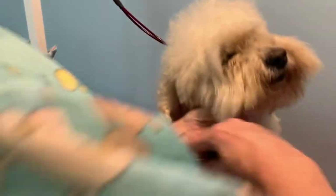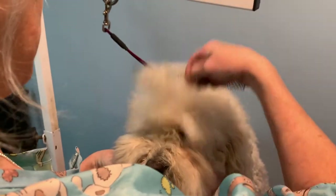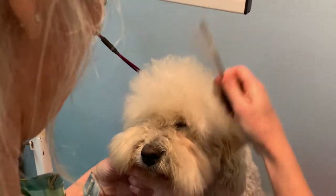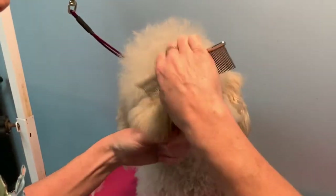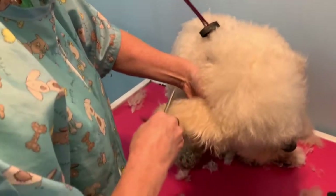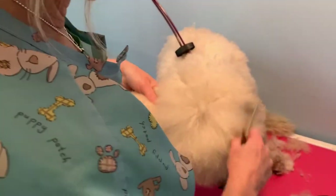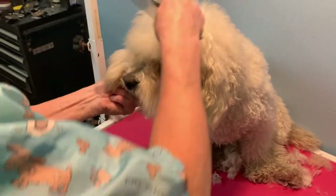It doesn't have to be perfect because you're just doing this at home just to prolong the groom a bit. As you can see, he can't see anything. If this had happened like a month ago, he probably couldn't see a few weeks ago either, but with COVID we were all closed and there's a wait to get in now. So what I would do is try and brush as much of his head out as you can — mainly it's just around the eyes — and brush everything forward.